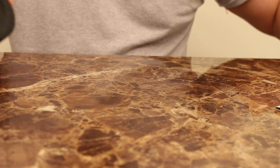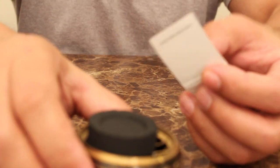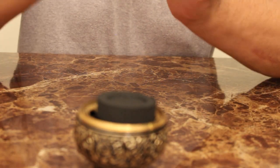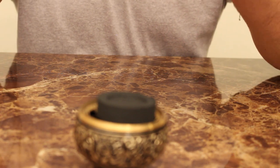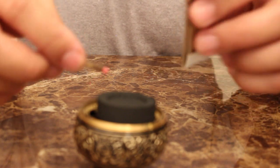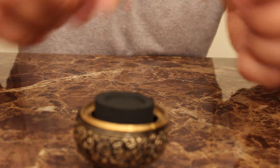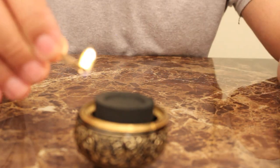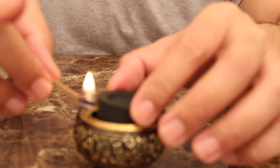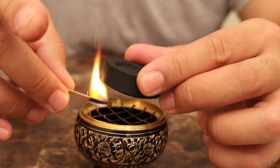These are self-igniting charcoals — they ignite themselves once you light them. When you get these, people like to have little tongs to hold it up and light it underneath. But really, if it ignites anywhere on this brick it's going to ignite the whole thing anyway, so I don't think it matters. You will see it sizzle shortly.